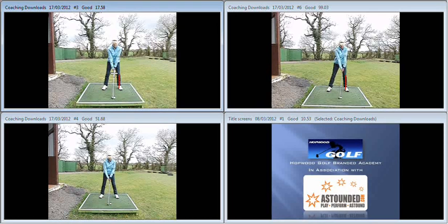First of all, we look at address — arms nice and straight, handle leaning towards the target a little bit.